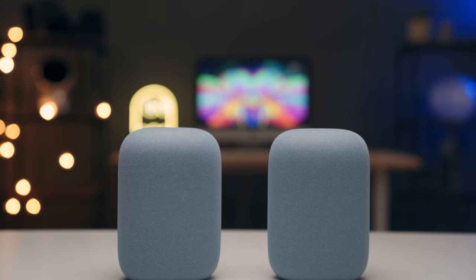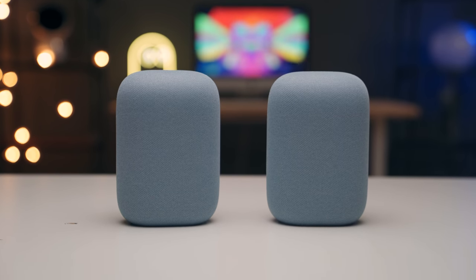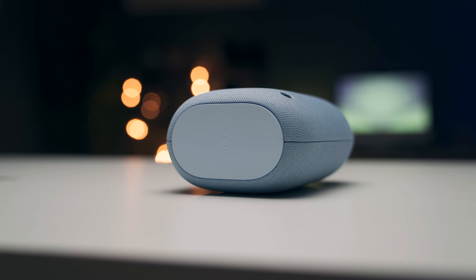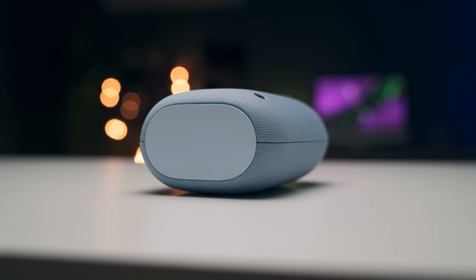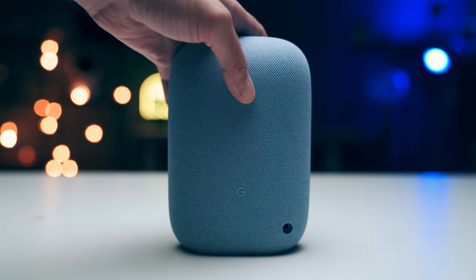If a single Nest Audio doesn't have enough oomph, you can buy a second one and pair them in a stereo configuration. Unfortunately, you can't create a home theater setup like you can with a Sonos or Amazon system, but for general listening and voice services it works great. Google has fine-tuned the Nest Audio to adjust itself depending on what you're listening to, whether it's a podcast, audiobook, or even voice calls. There's no 3.5mm audio jack to connect devices — you'll have to use Bluetooth or Chromecast to connect your smartphone or computer. The only physical control is the mute switch that toggles the microphones on or off.